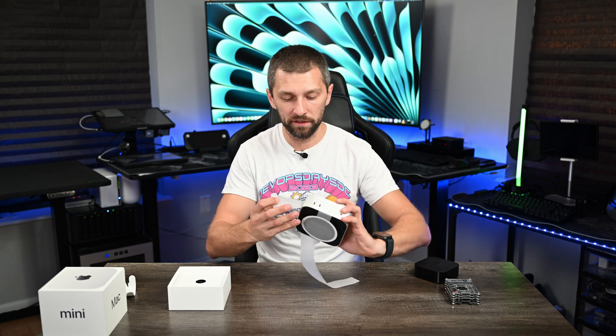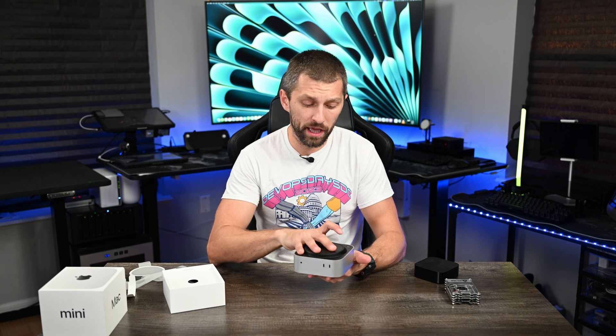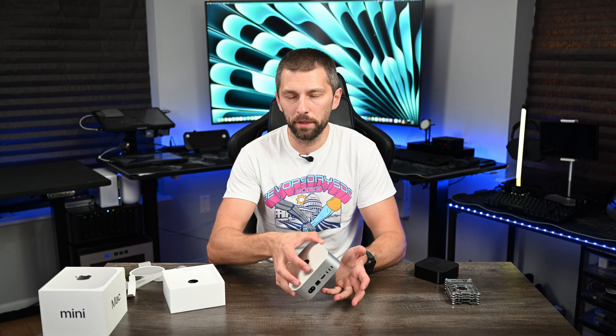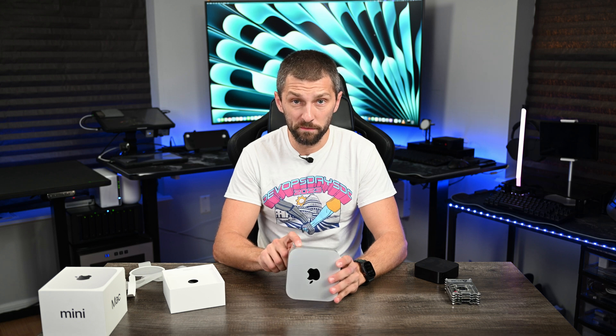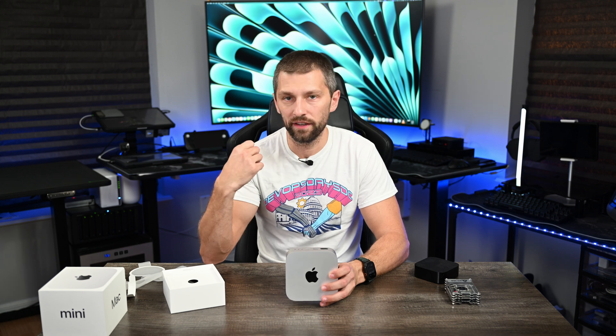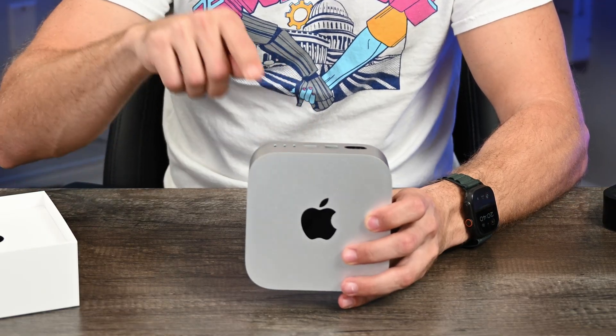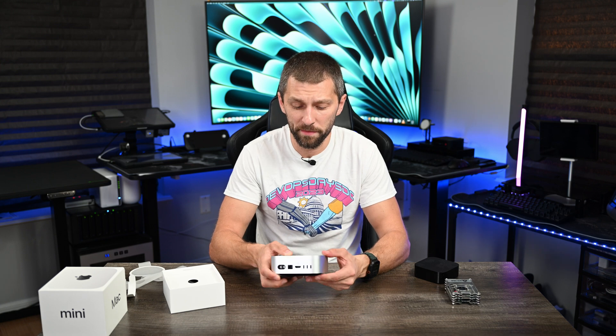We'll take off the protective film. There's the power button — it's on the bottom, which is a little odd, but honestly I don't turn off my Mac that much, so sitting on a desk that makes sense. We've got USB-C ports in the front, a 3.5mm audio jack in the front, and your power port. I did not opt for the $100 extra 10 gigabit Ethernet port — you can get a 10 gig port on this, which is amazing especially if you've got a NAS setup. You've also got your regular HDMI port and three Thunderbolt 5 ports on the back.